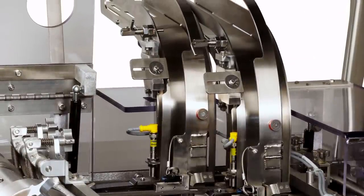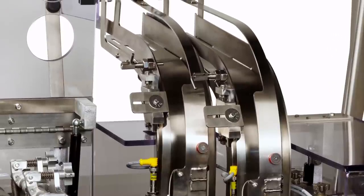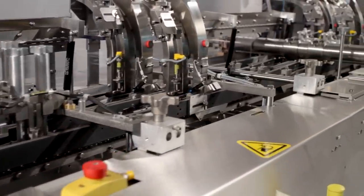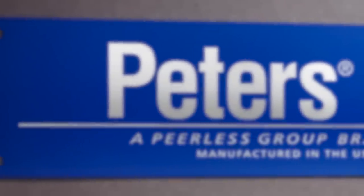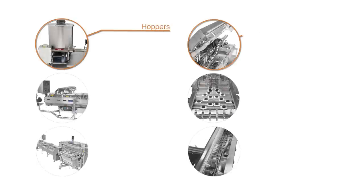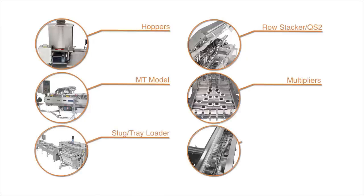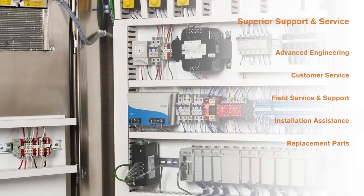Peters machines also offer features like an all-stainless magazine assembly that provides easy biscuit removal and cleaning. For today's demanding high-performance bakery operations, Peters makes it simple with a variety of add-on features and options like cream hoppers, row stackers, special models, multipliers, automated slug tray loaders, and diverters.